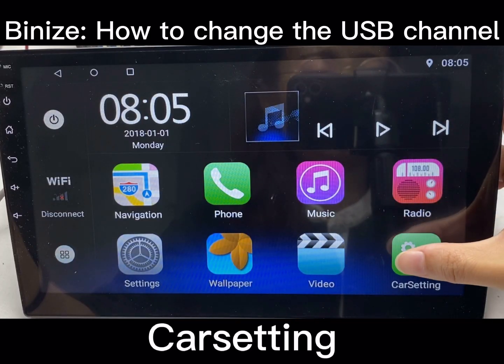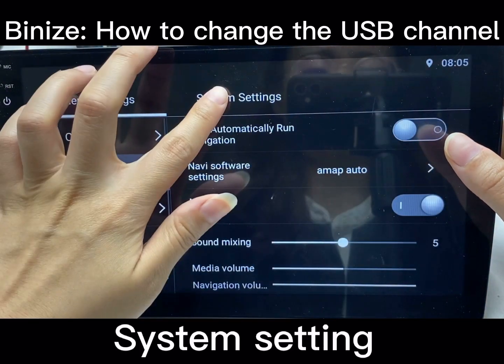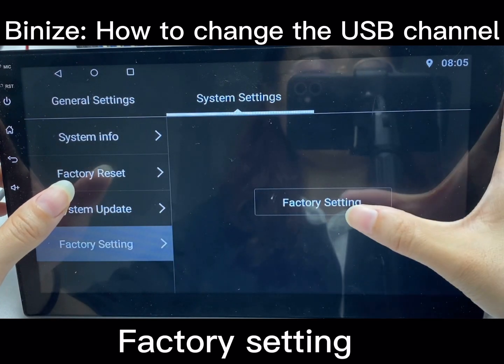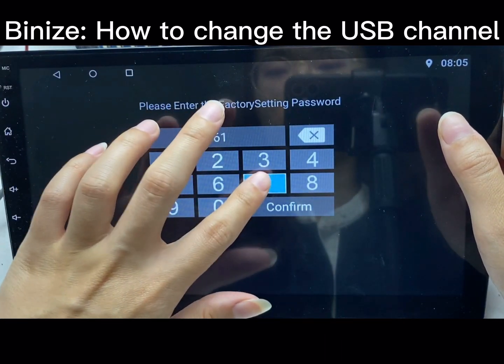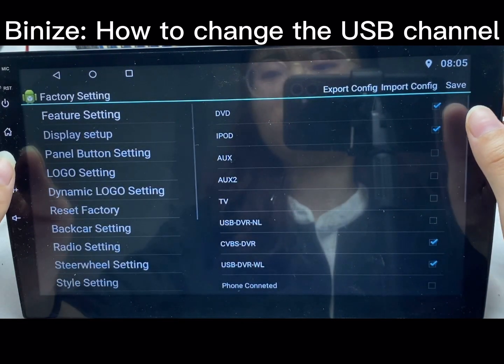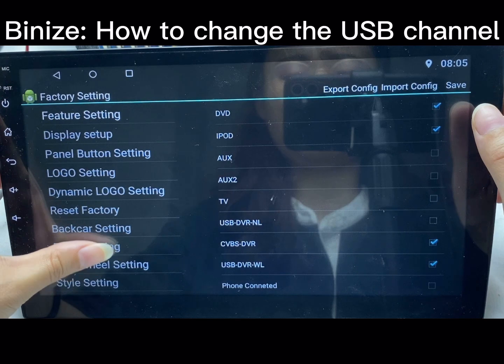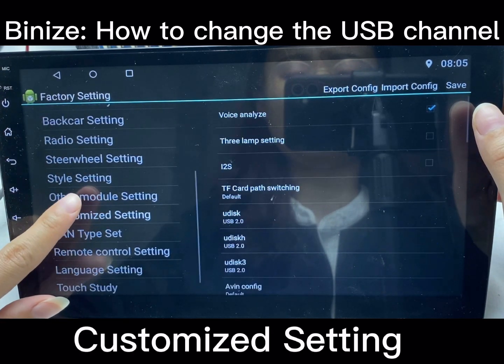Click car settings and find system settings, then factory settings and enter the password. Next, click custom settings.